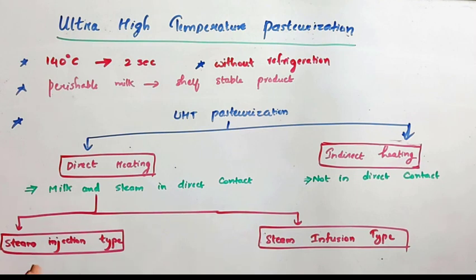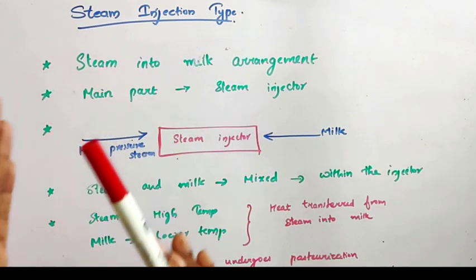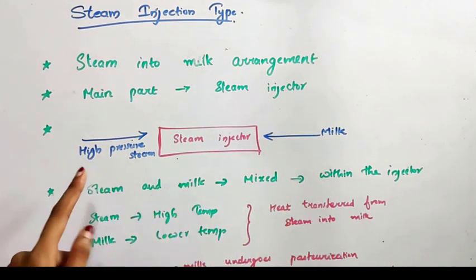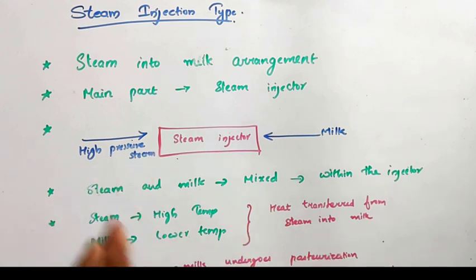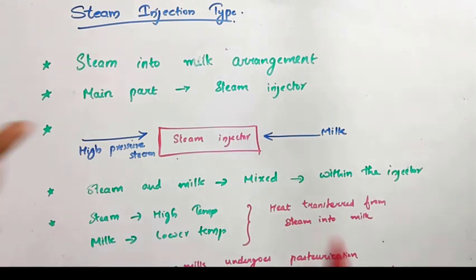The direct heating system can again be classified into steam injection type and steam infusion type. Steam injection is a steam-into-milk arrangement — that is, we are injecting steam into milk. A steam injector is its main part. Milk is introduced from one side and from the other side we are injecting high pressure steam. Within the steam injector, the steam and milk get mixed with each other. Steam is at a higher temperature and milk is at a lower temperature, so heat is transferred from steam into milk.